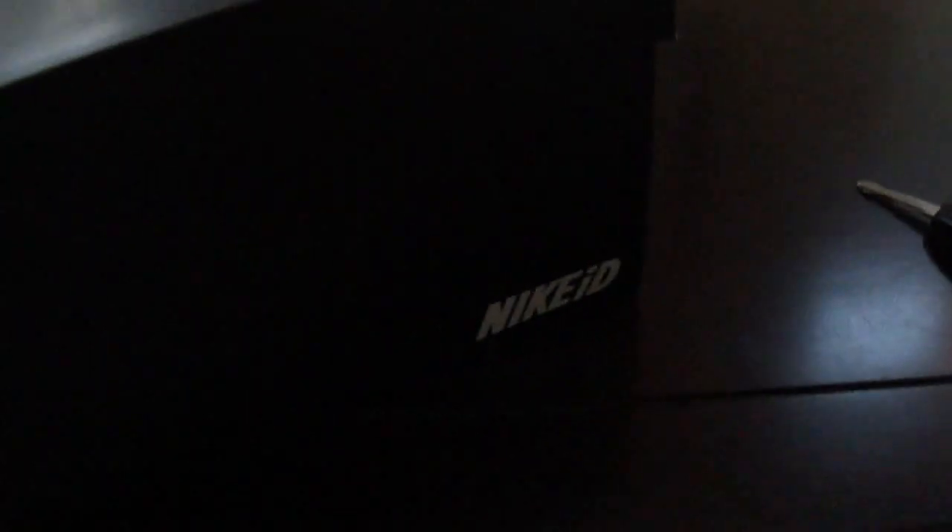Let me open the box here. On the box you're going to see Nike ID. These are the latest shoes that I've designed from Nike ID — the Air Force Ones. There's a card that comes with it that says Air Force One Nike ID.